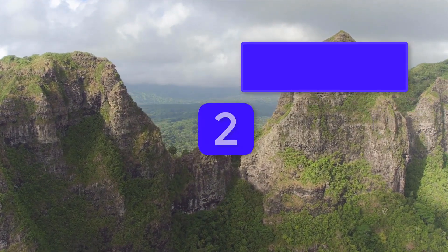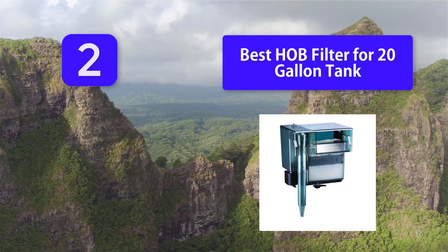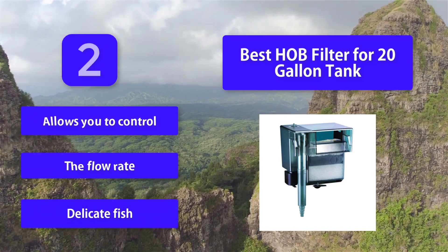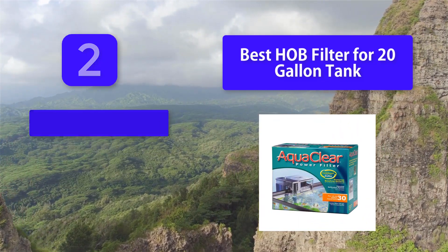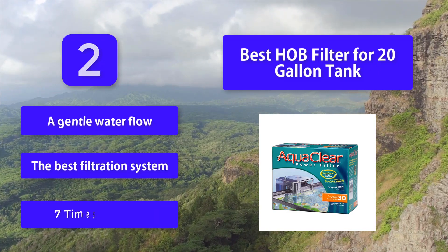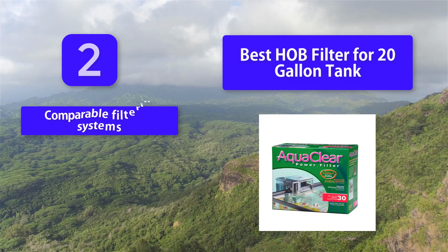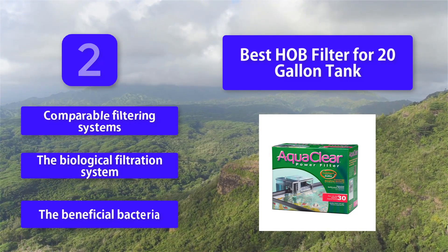Number 2: Best HOB Filter for 20-gallon Tank. Step 1 is mechanical filtration, Step 2 is chemical filtration, and Step 3 is biological filtration. The biological filtration step provides a place for beneficial bacteria to grow, which helps remove toxic materials such as nitrite and ammonia. This filter allows you to control the flow rate for delicate fish requiring gentle water flow, and provides filtration seven times greater than comparable filtering systems.